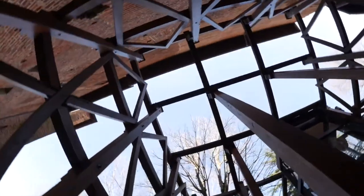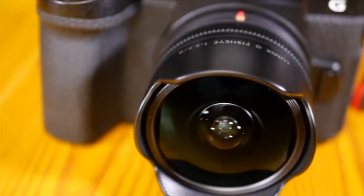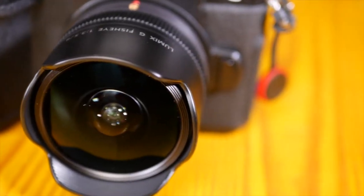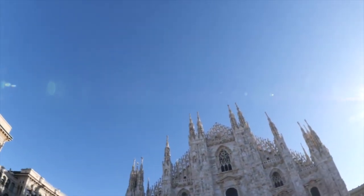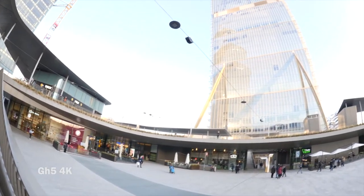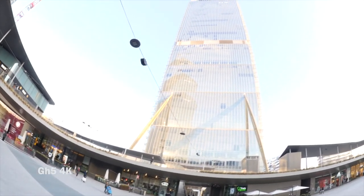The lens also features a highly reliable metal mount and uses multi-coated lens elements that minimize ghosts and flare to further enhance its optical performance. The optimally designed lens hood enables use even under strong sunlight.